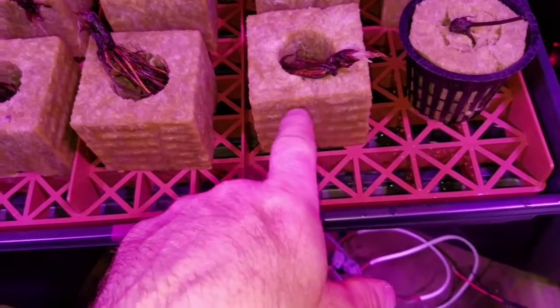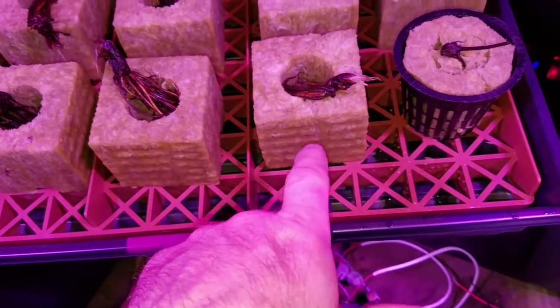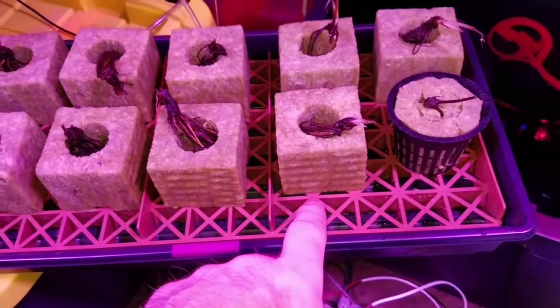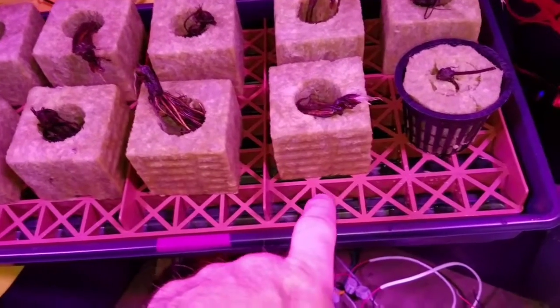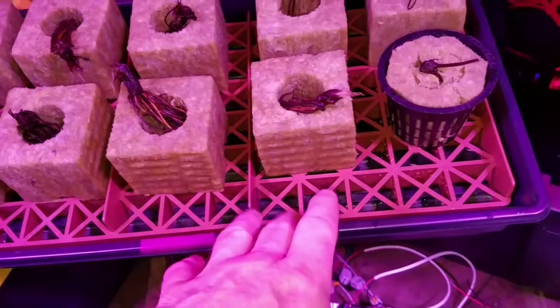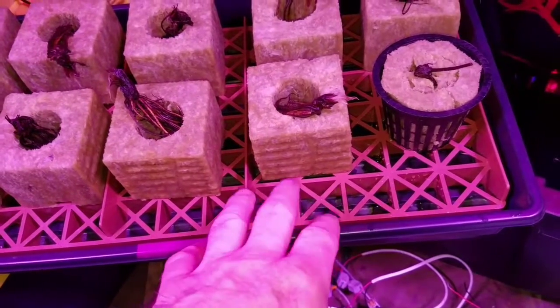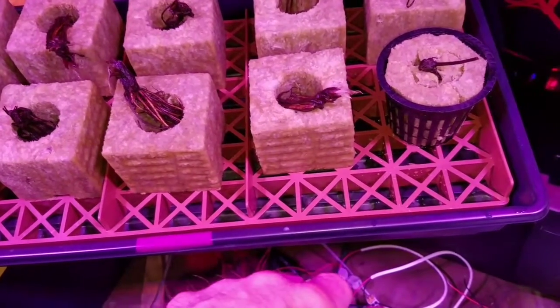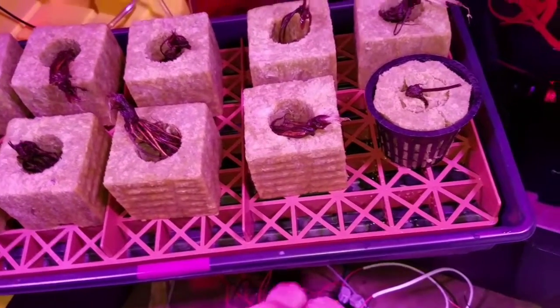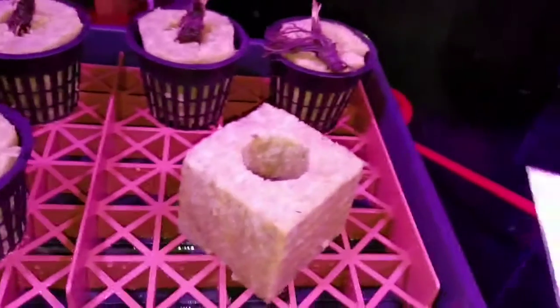I'm giving this a shot — see what happens, if it works it works. I killed all my other strawberry plants that I had growing; I think I got some root rot and spider mites and they were damaged beyond my repair ability.